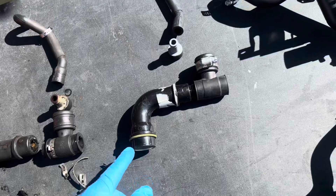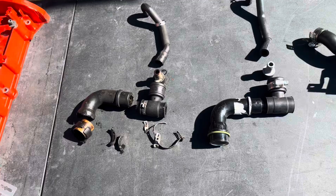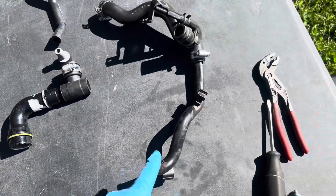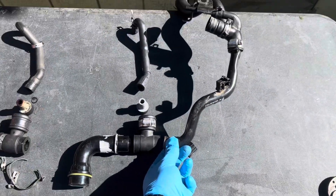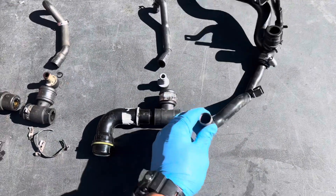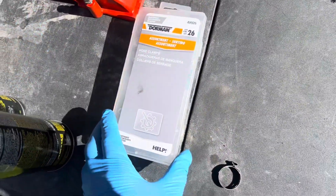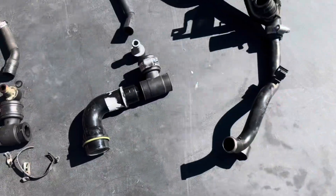I got a new one with the new fitting, new PCV valve, hose, everything. This is the old and this is the new, and it attaches right here onto the car. I'm going to put the hoses on with this assortment of hose clamps, assemble everything, and then put it in the car.